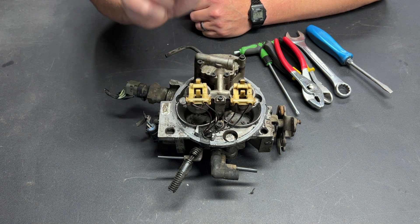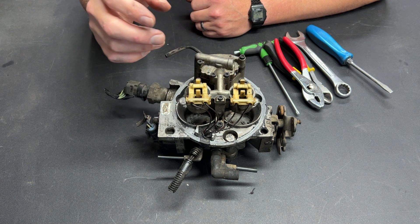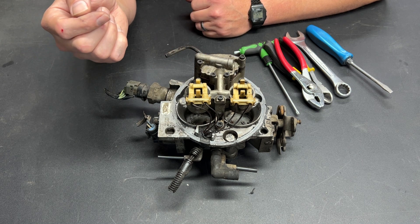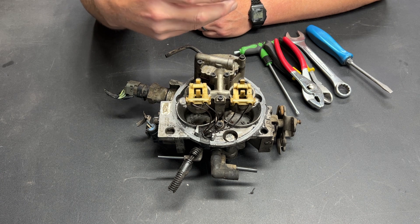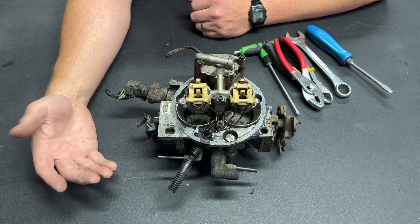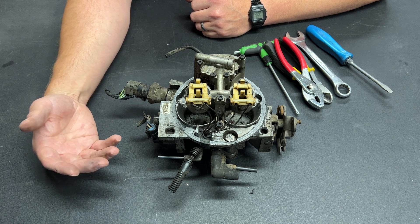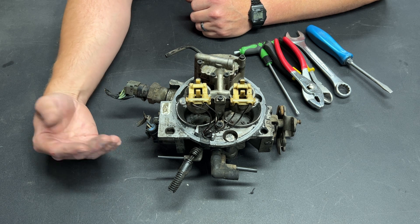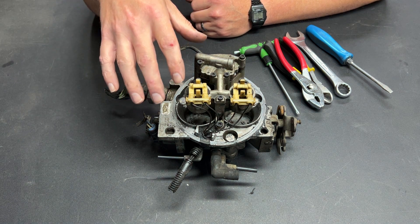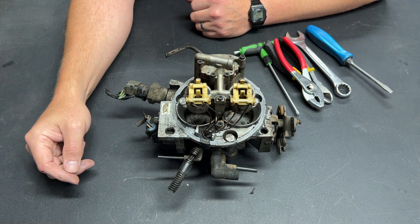This is going to be part one of this project. We're going to strip the throttle body down, I'm going to show you the coupler that I machined to attach two of these together, and then show you basically how I think I'm going to attach this to my truck EFI lower intake. I have three different options — an A, B, and C situation. In the next video we will actually start doing some machining and fabrication to connect this to a truck EFI lower intake.